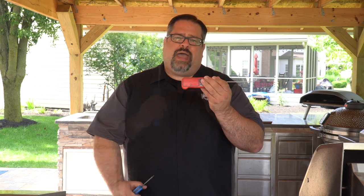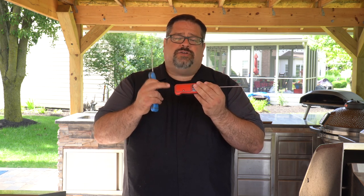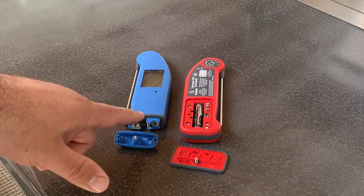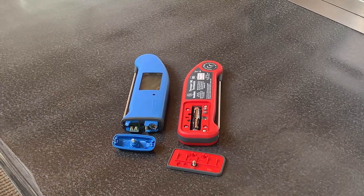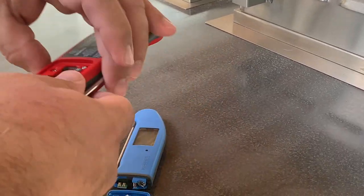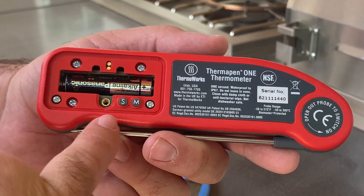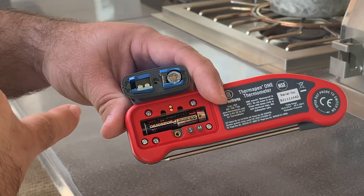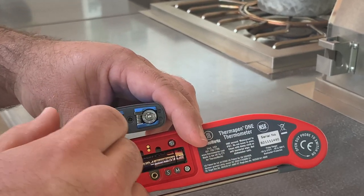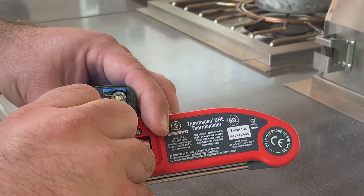The last difference I want to point out is that it's just easier to access the settings on the Thermapen 1. All of the settings are accessed inside the battery panel and there's more real estate here. As you can see, the difference is significant. With the Thermapen Mark IV you have settings buttons that are super small — you almost need to use a screwdriver to change them. On the Thermapen 1 you have settings buttons that are easily accessible from the front. The battery slot is also dramatically different: one goes in vertically, the other horizontally.